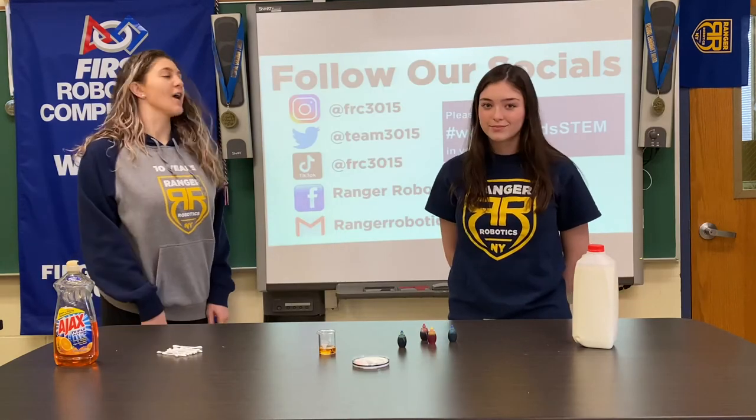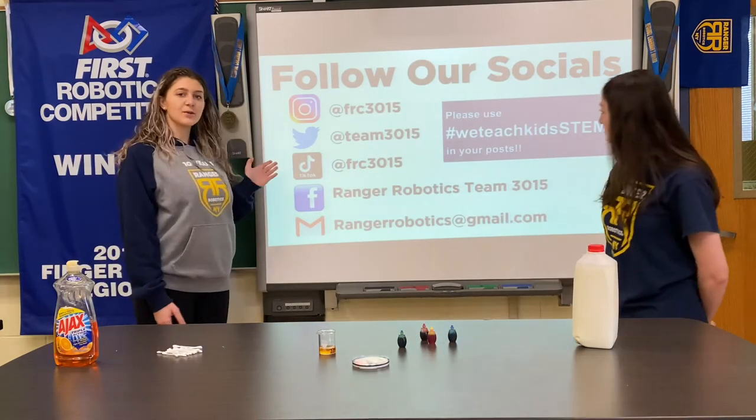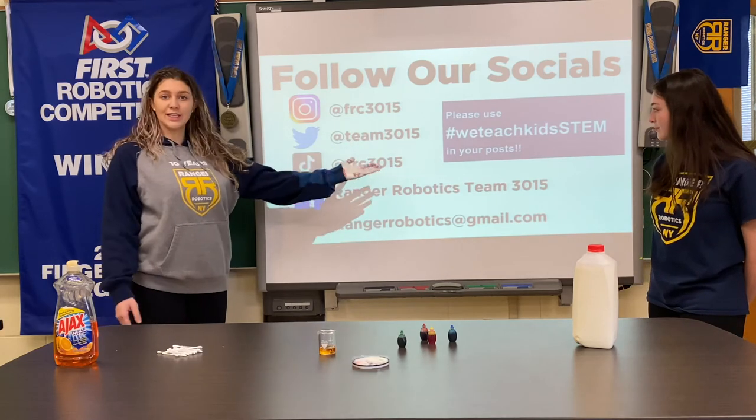How did your experiment go? Let us know by posting pictures on social media and using the hashtag WeTeachKidsStuff.